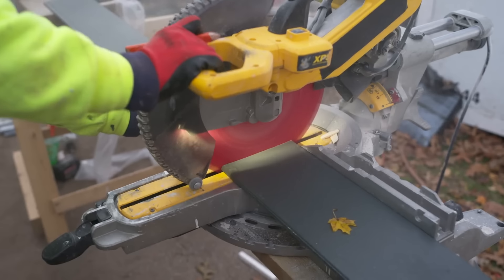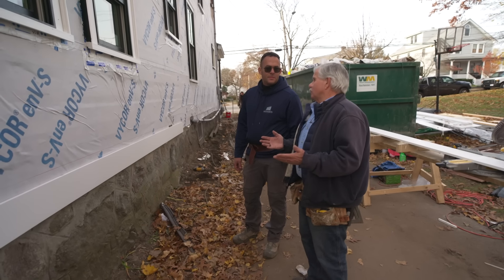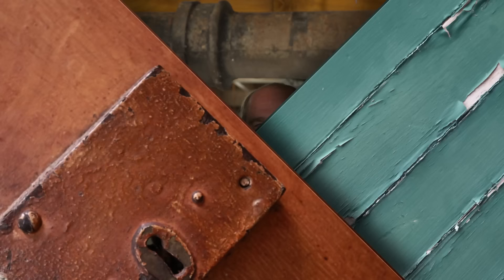Today on This Old House: getting ready for clapboards. Now the biggest problem with an old house is what? Well, sometimes they're crooked. They're not level. And this low-hanging pipe is a menace. But we have a solution — though it's not as easy as you think.